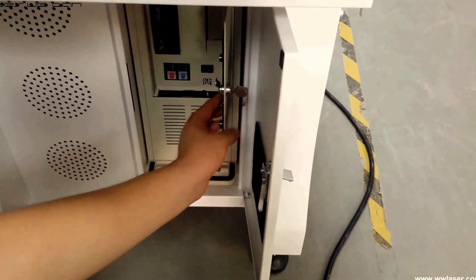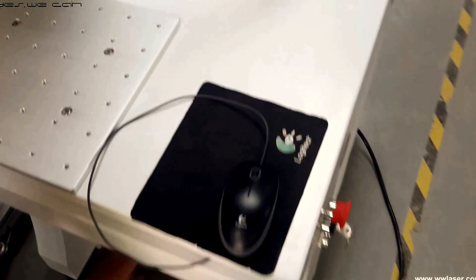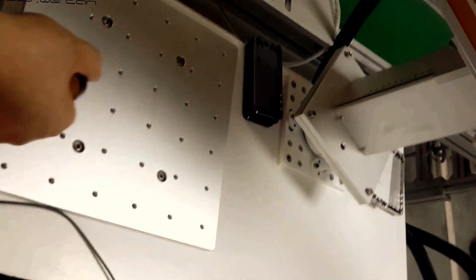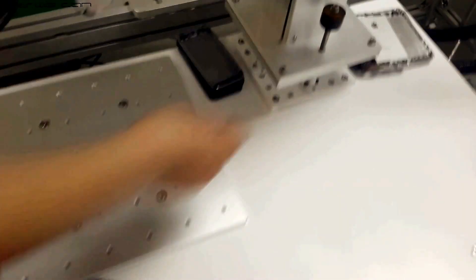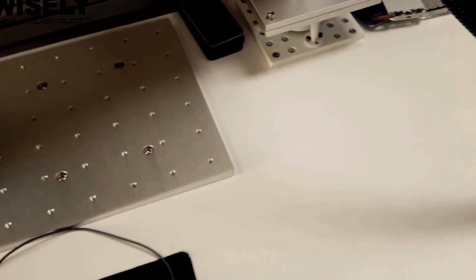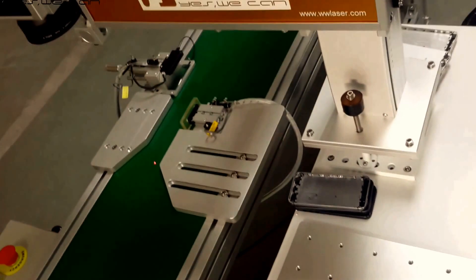Next, you need to turn on the computer. Here we show you this switch to change the direction of the laser head. For big parts or something not suitable for the conveyor, you can use this switch to fix it and make sure it will not move during the marking process. The technician has turned it in that direction because we will mainly show you how this conveyor works.